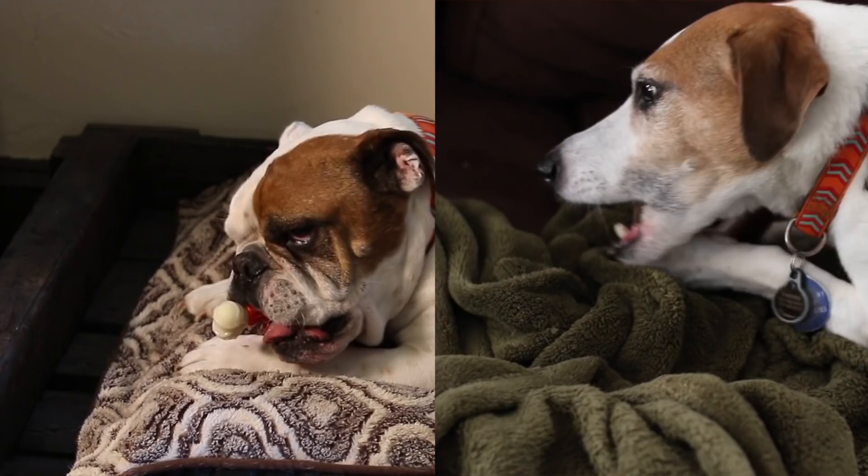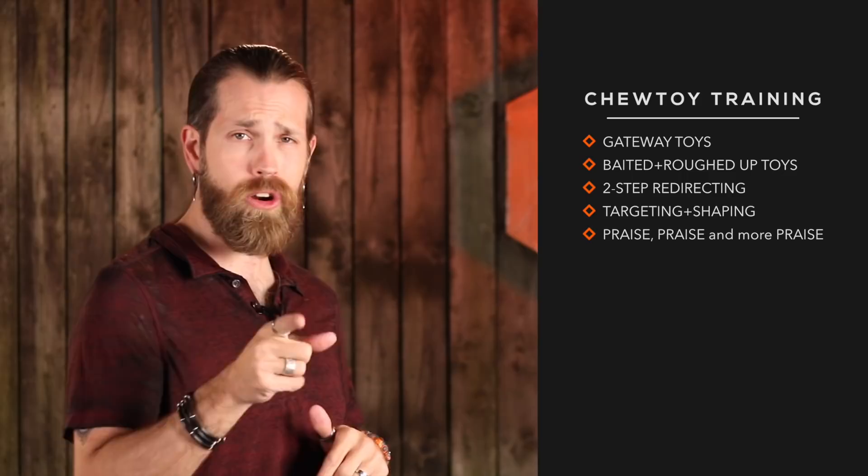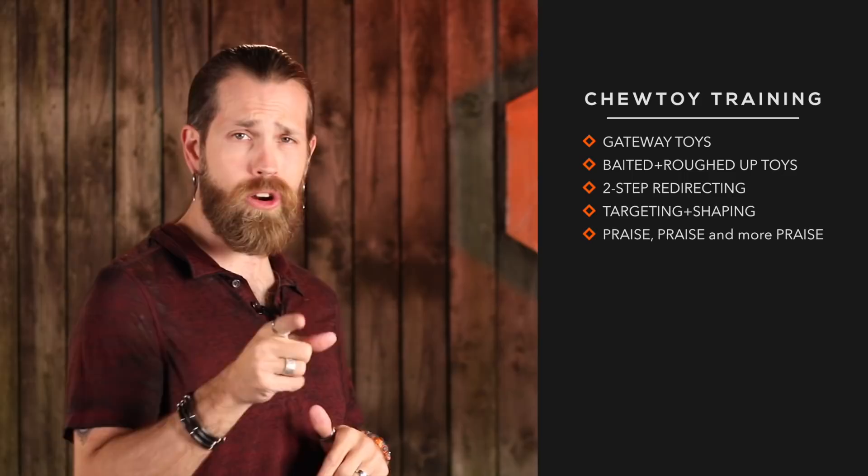We take bones with us when we travel and it helps keep them busy at grandma's house or when they're hanging out at the Simpatico facility. So here are my five strategies for Olive's chew toy training: gateway toys, baited and roughed-up chew toys, two-step redirecting, targeting and shaping, and praise, praise, and more praise. Let's take a closer look at these.